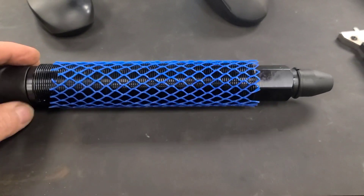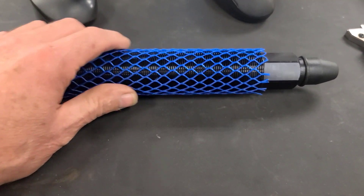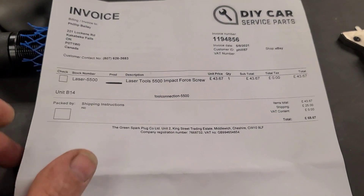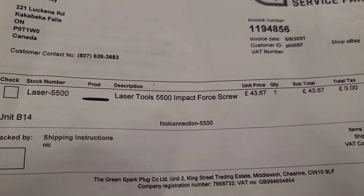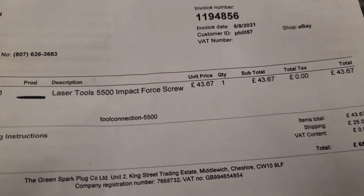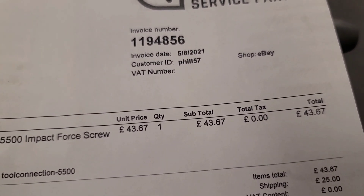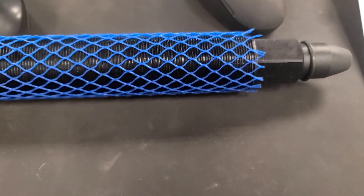So look what we have here. This is a force screw designed to be used with that hydraulic wheel bearing or axle separator that I purchased several months ago that didn't work very well. One of my YouTube subscribers recommended it. It's a Laser Tool 5500 impact force screw, so you use manual force with a wrench and beat on it with a significant hammer. I had to buy it out of Europe — I actually got it from Do-It-Yourself Car Service Parts. It was £46.44 plus £25 for shipping, and then another $35 Canadian for duty and taxes.